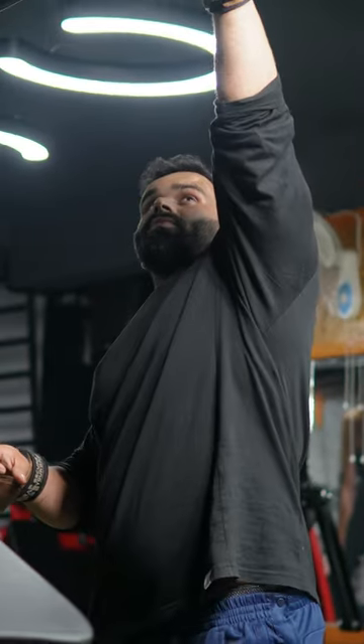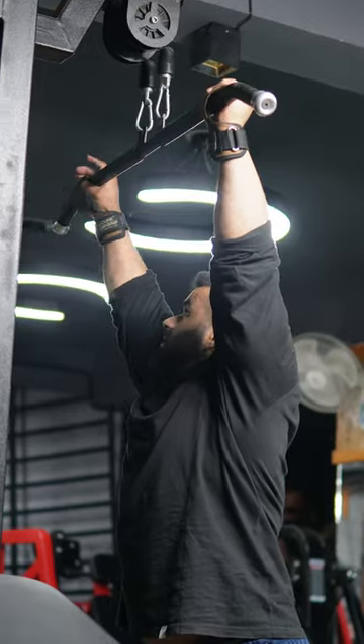How do you avoid loading the forearm? When you use straps, simply wrap it like this. After that, the focus is mainly on the back.